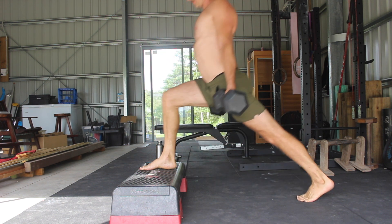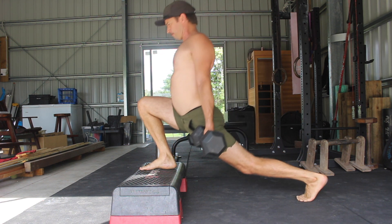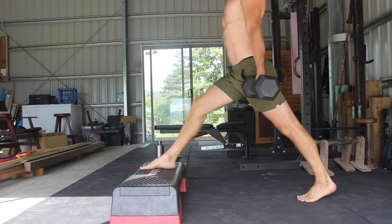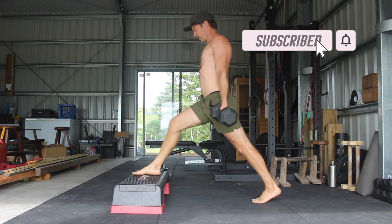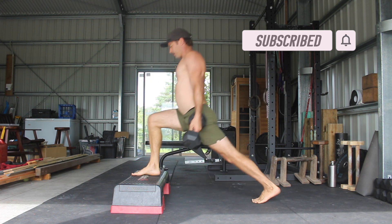Perform the prescribed number of reps on one side before switching and repeating on the opposite side. Give it a try and see how it goes. If you've got questions please leave them in the comments. If you found this video helpful, please hit the like button and subscribe to the channel.